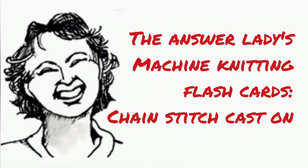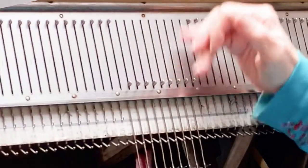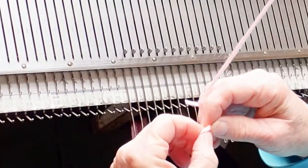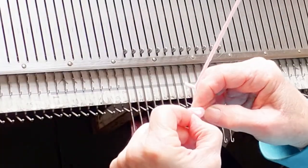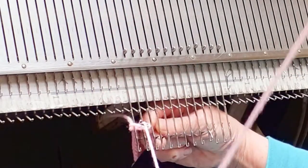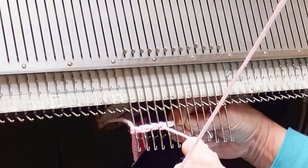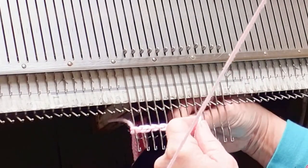In my opinion, the chain stitched cast on is one of the best looking of them. Start by bringing the required needles all the way forward, knot a loop into the yarn, and place it on your latch tool or even just a spare needle, and make chain stitches around each needle shank.